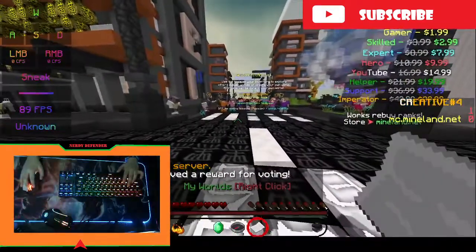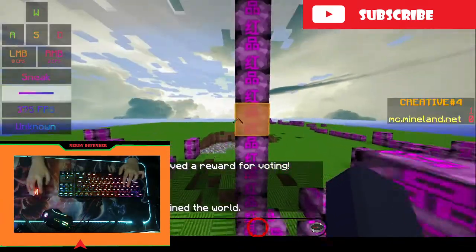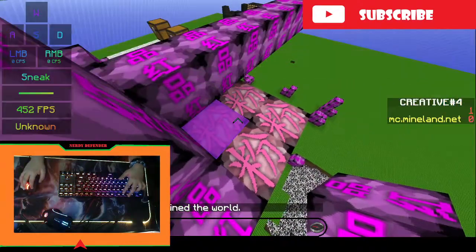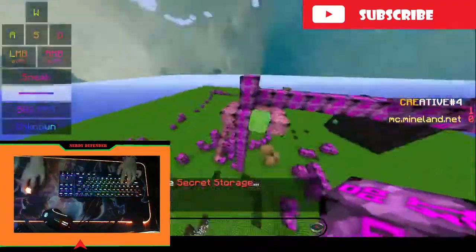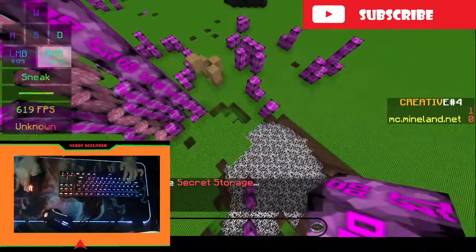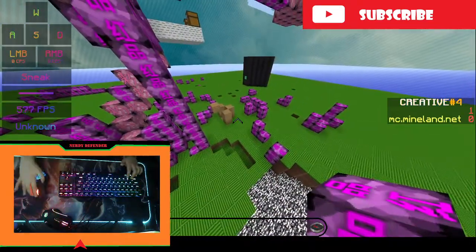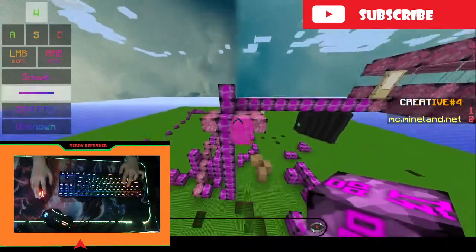I'm going to my server, and in creative you can see — if I try to god bridge, I get super low sensitivity like this. But when I try to god bridge with low sensitivity, it's pretty good, but look at the screen — it doesn't move. So that's the first option.